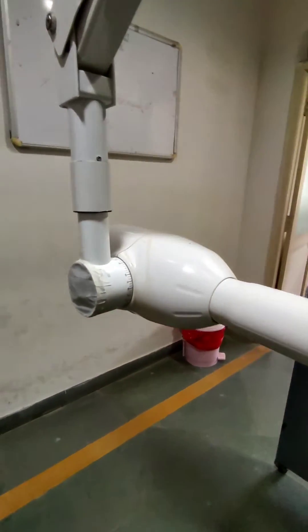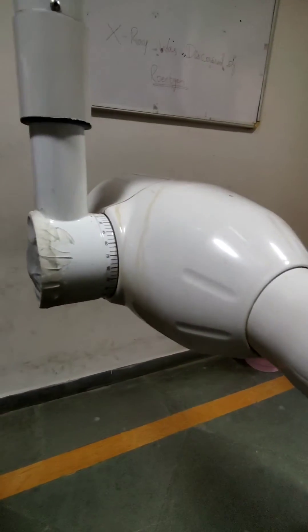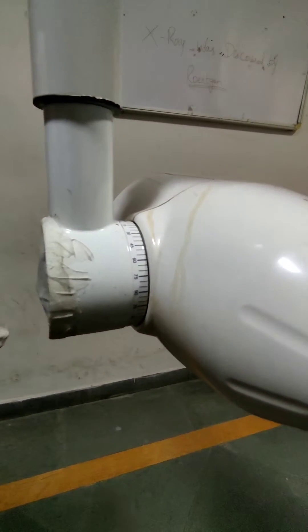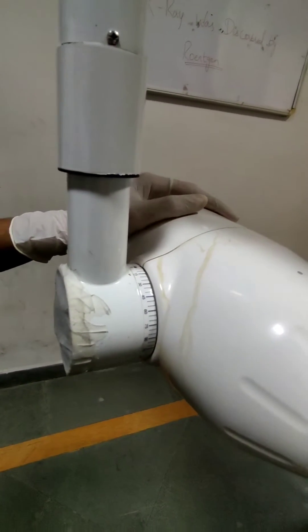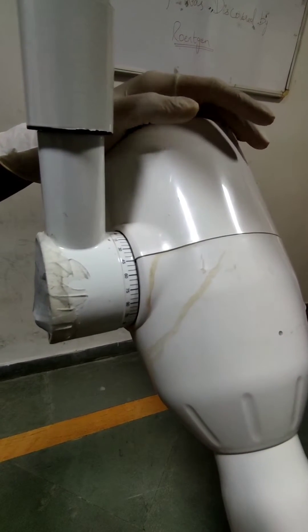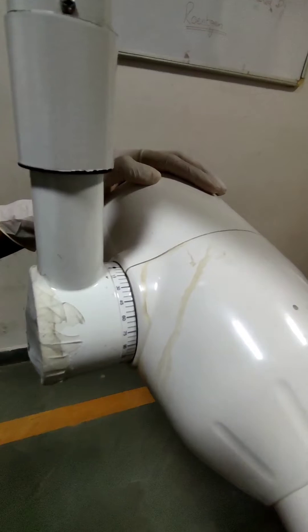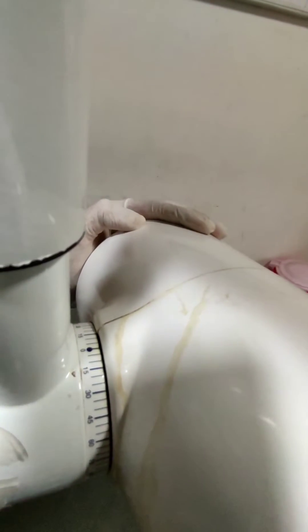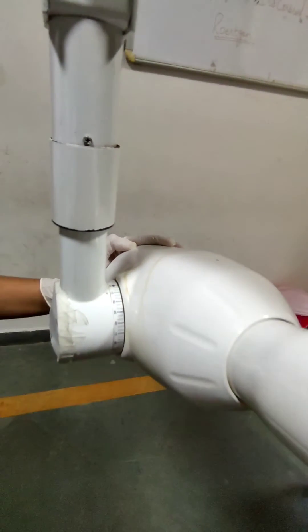This component is the x-ray tube. The external part has graduations indicating the vertical angulation of the tube. Positioning the tube head downwards is the positive vertical angulation — it is for the maxillary arch. Positioning the tube upwards is the negative vertical angulation and it is for the mandibular arch.